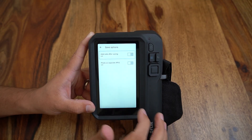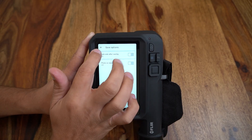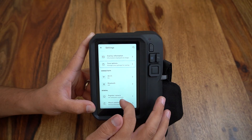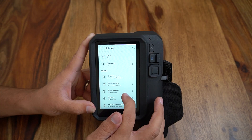Under save options we can choose if we want to add text annotations or modify the way our images are saved. Wi-Fi and Bluetooth network settings are available towards the bottom, as well as product information and the ability to perform a factory reset.